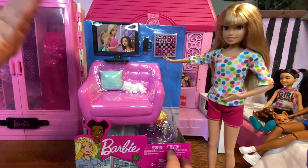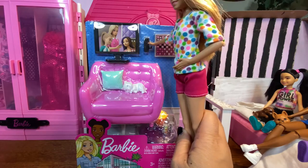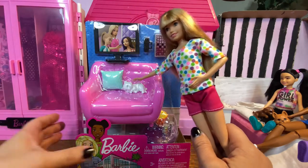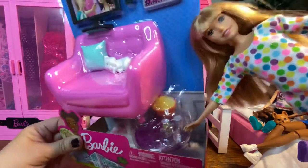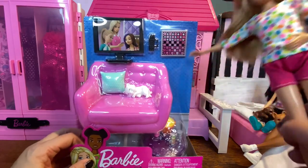We have our TV, and it comes with a remote, and it comes with a little chessboard, and a pillow, and a kitty cat, and the chair, popcorn, and two drinks, and a little side table. I think this is really great for $8.88 at Walmart.